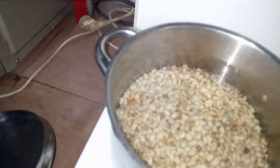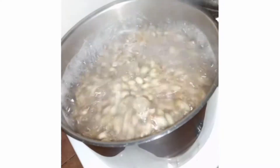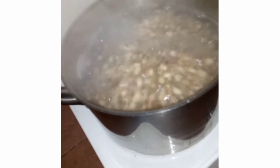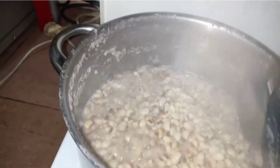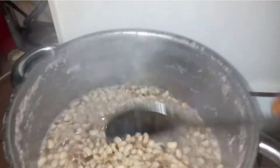Just close the pot and let it boil. Let's check on our beans after a few minutes — wow, it's boiling beautifully. We still need another 20 minutes or thereabouts depending on the heat. The water is almost gone and it's almost soft, so it's time to go to the next phase.